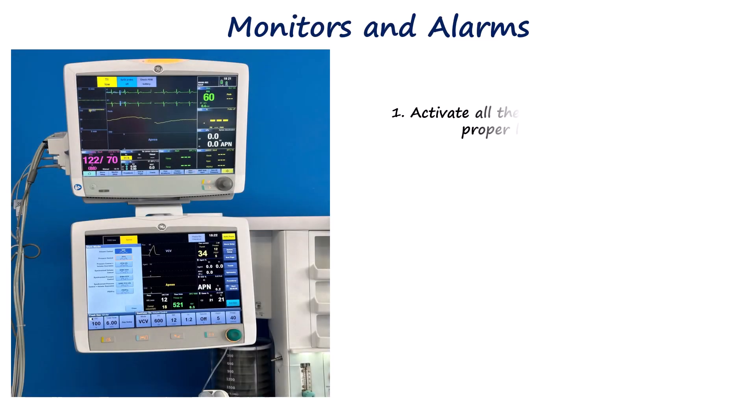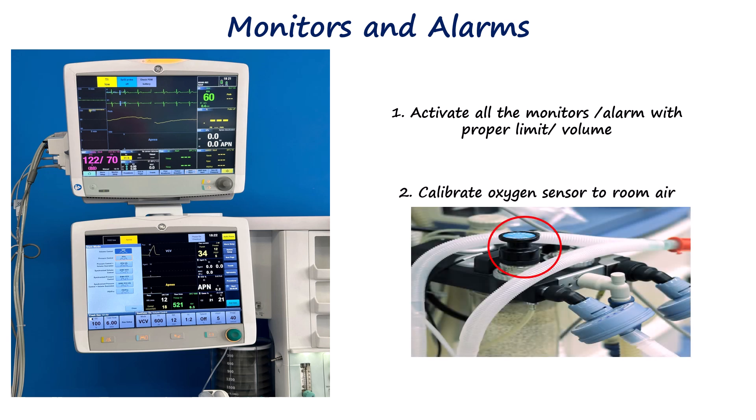All monitors should be activated, including ECG, SpO2, non-invasive blood pressure, end-tidal CO2, and anesthetic gas analyzers. Alarm limits should be appropriately set and audible alerts confirmed. Oxygen analyzers should be calibrated following the on-screen instructions.